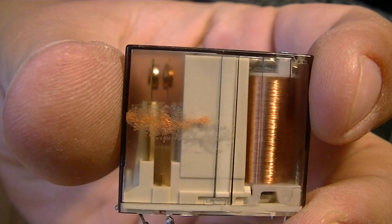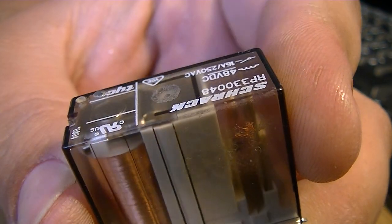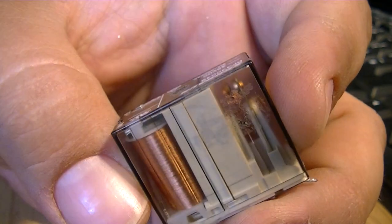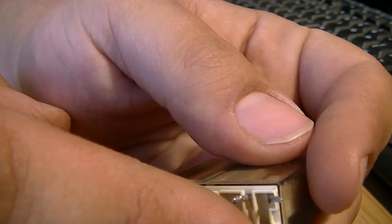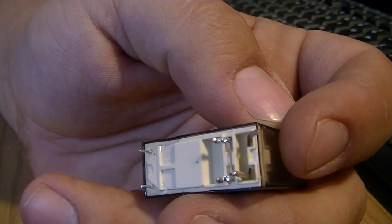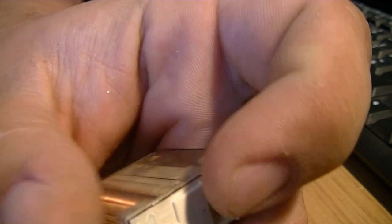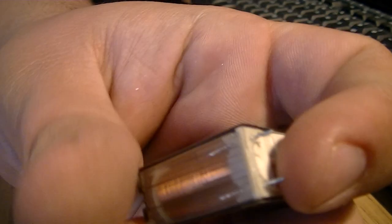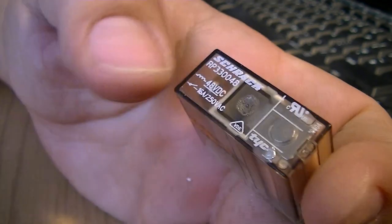You can see the two contacts in that side. That little bit there — so there's the two contacts that go between the four pins there, two to do one side, two to do the other. And this is the mains for the coil.